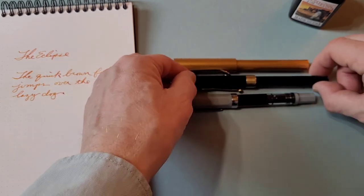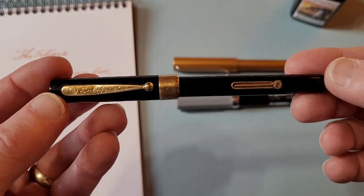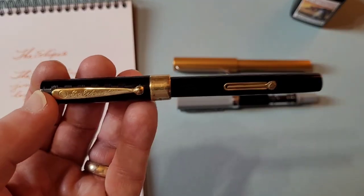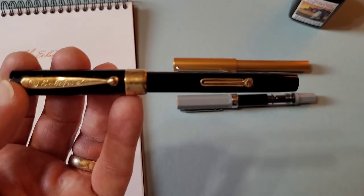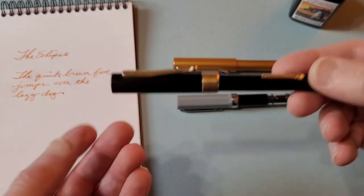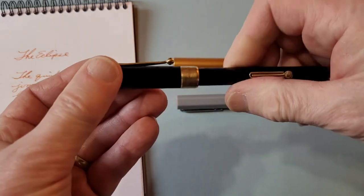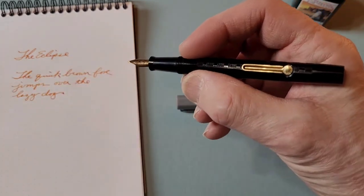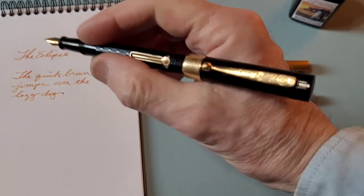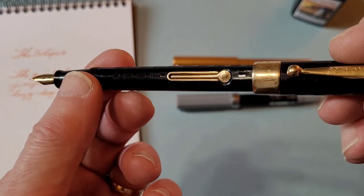The interesting thing about this pen is it's actually quite large for a vintage pen. Quite often you see vintage pens that are fairly small, but this has a nice size to it. It's not an overly heavy pen, but it does have a nice weight to it. It feels good in hand. You can write with it unposted if you wish, and unposted it's actually fairly long. It's a bit back weighted.